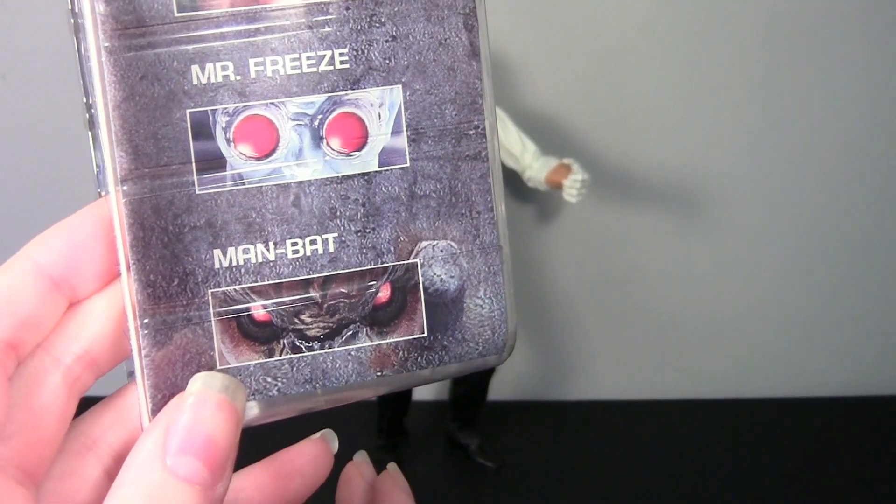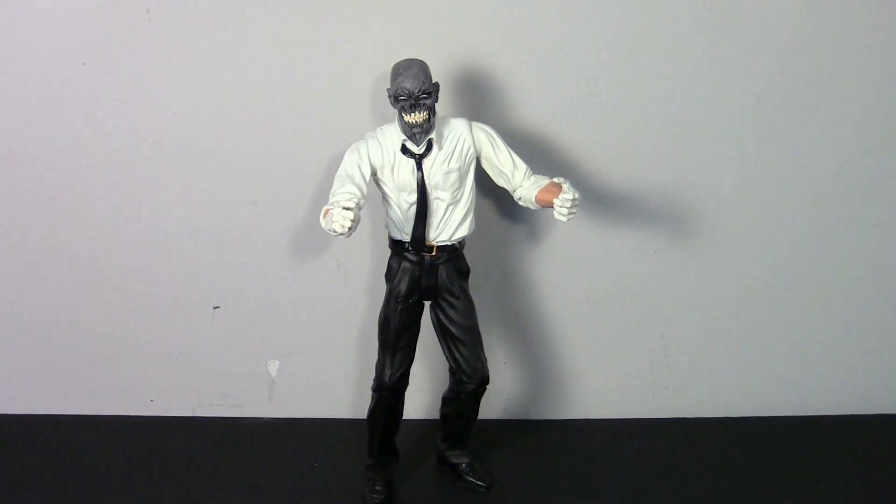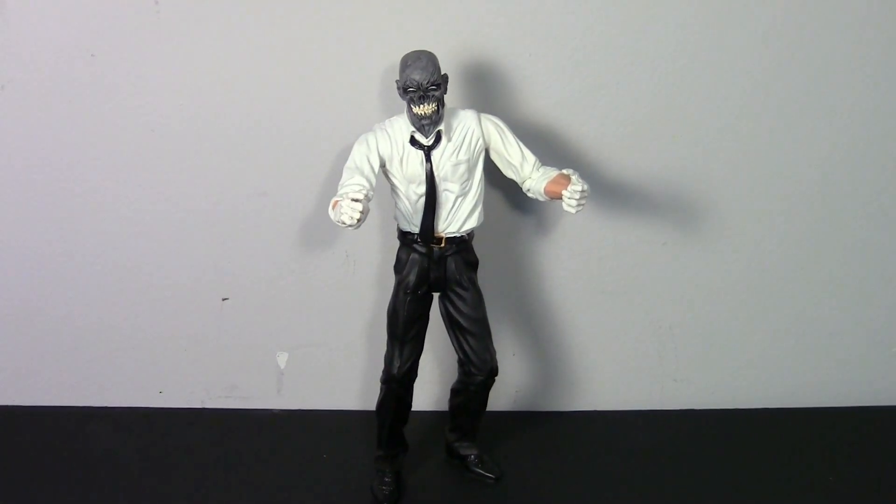Freeze and Man-Bat. I don't have the back of the packaging — that was missing when I bought it — so I can't show you anything else from the packaging.